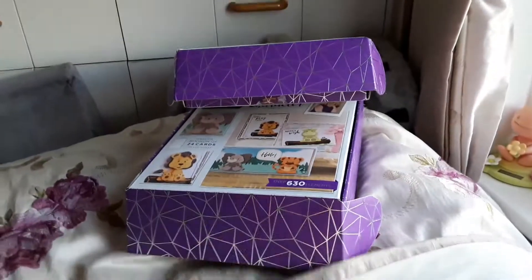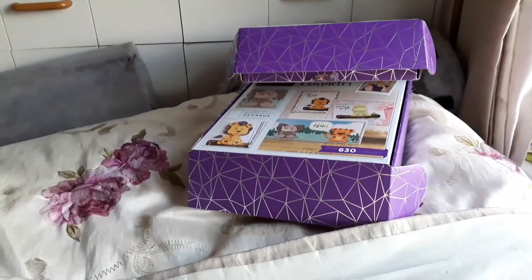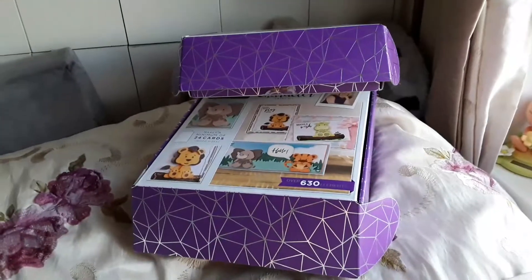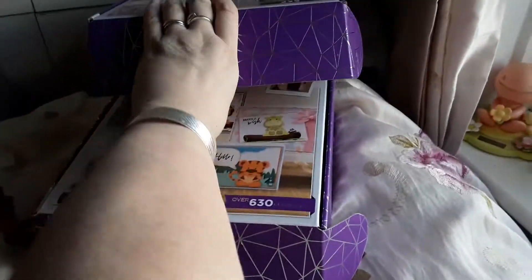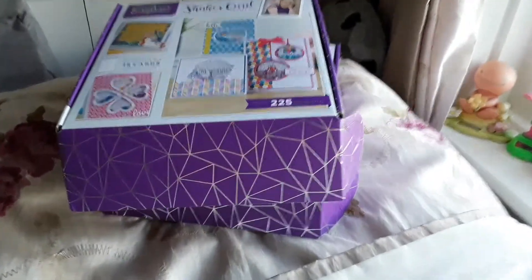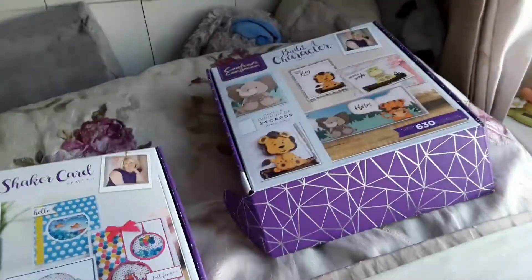Hi everybody, it's Naomi here. Just to make you aware, this channel is not intended for children. Today we've got a Crafter's Companion craft kit box — I haven't had this for a while but I like these boxes. This is box number 17, so we'll do this one first.